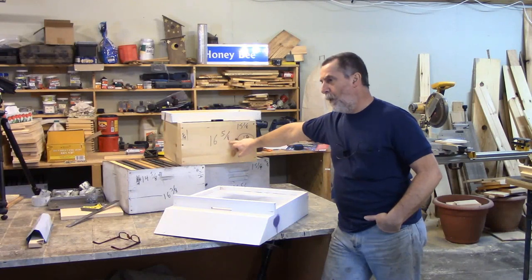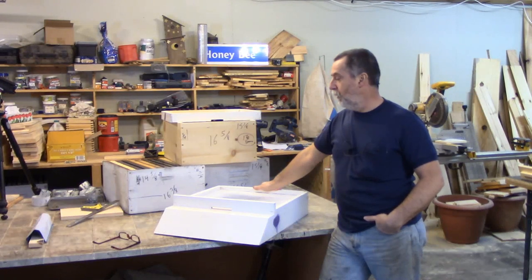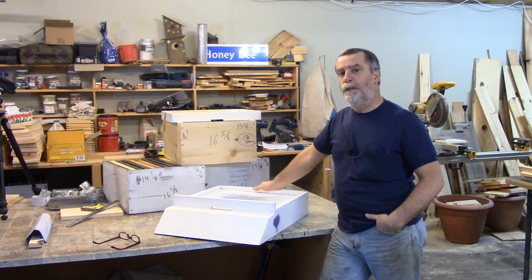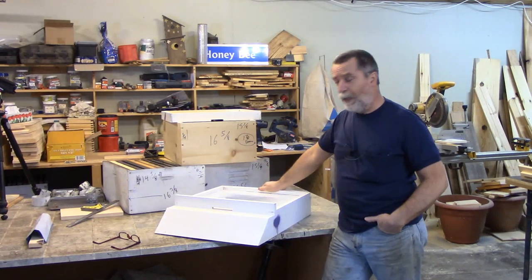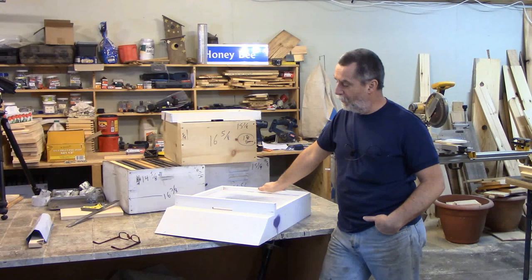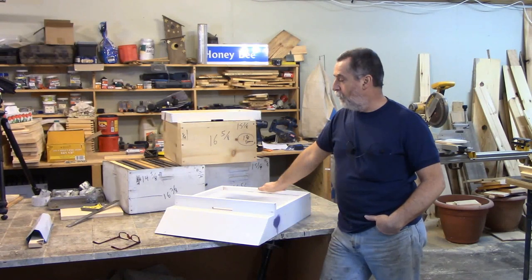If you're curious as to why I use 16 and 5/8 and how I arrived at that number, if you go watch the video on building the brood box I explain it in great length there. I have been re-uploading several videos and most of them I'm including drawings at the end. Unfortunately for this one I don't have drawings.